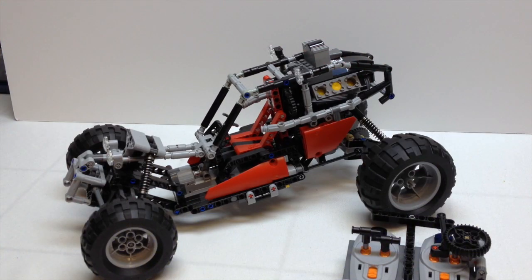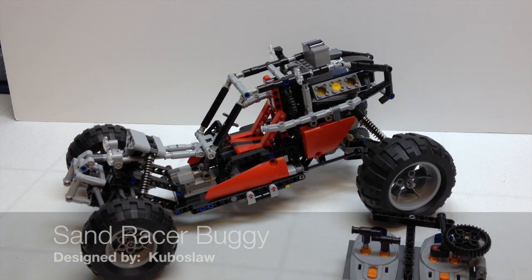Hey YouTube, it's OSU Harding One, and welcome to another LEGO Technic Review. Today we're going to look at another set that I found on Rebrickable.com. This is another dune buggy, and it is called a Sand Racer.